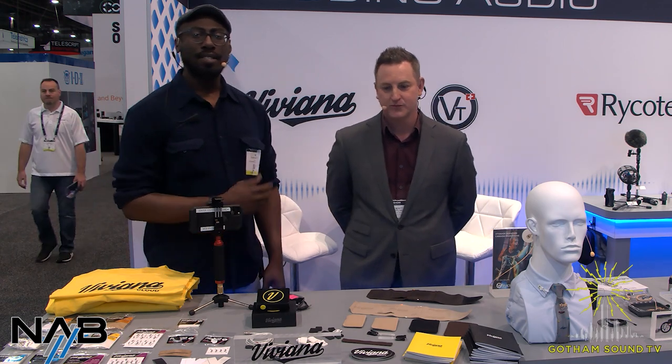Hey, welcome to NAB 2022. We are live here with Scott from Reading. If you guys have any questions, put them all in the chat. We'll get to that towards the end of the broadcast. So Scott, go ahead and tell us what we have going on today.